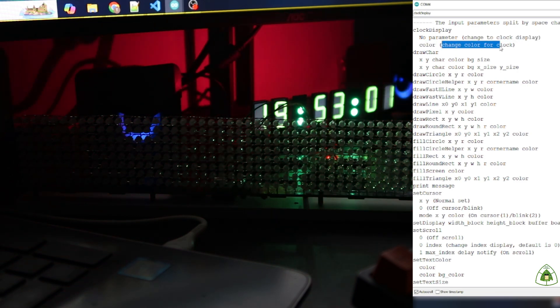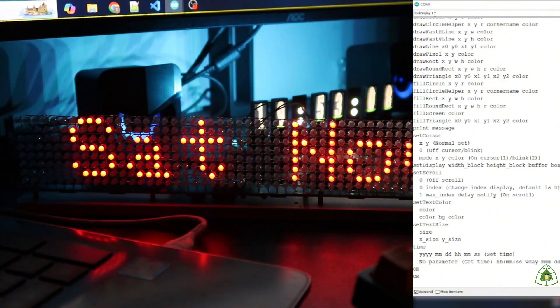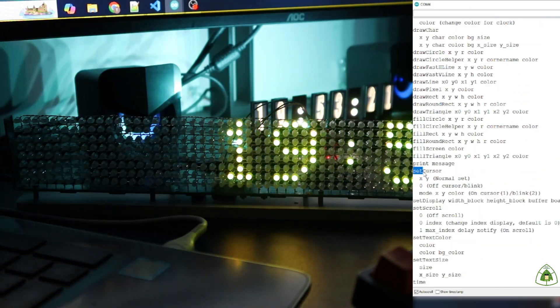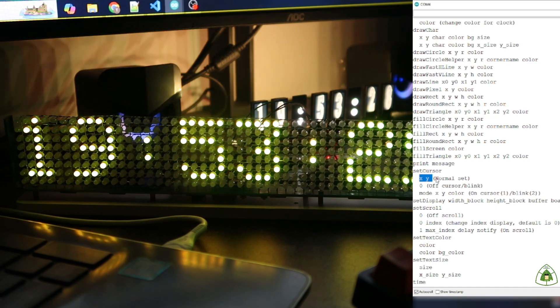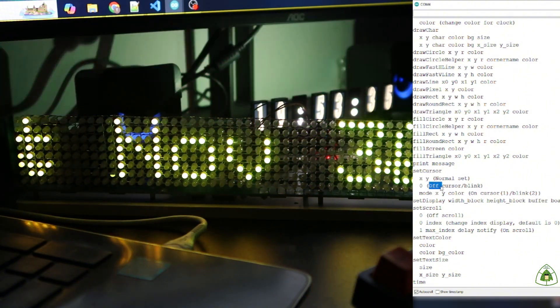About the club display command: when you send this command without a parameter, the display will change to club display mode. With one parameter, the club color will change to the color you send. About the session command with two parameters: each function defined in the library has one parameter, meaning a session or blink. With four parameters it means an on-session or blink mode. When mode is 1, it means Salsa mode; when mode is 2, it means Clean mode.